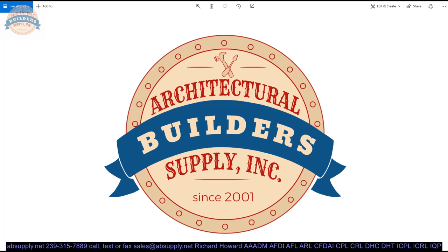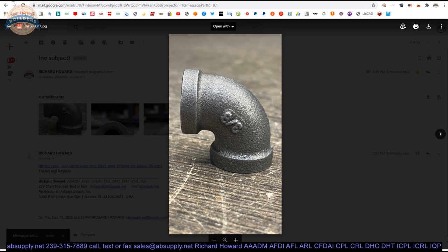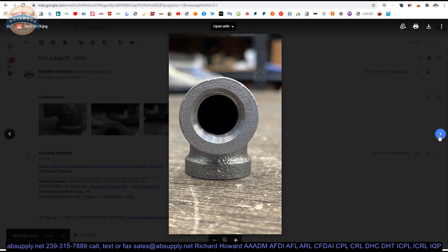It weighs about 0.18 pound, maybe 0.17 pound. It's for 3/8ths pipe. Overall height is about an inch and a half. The diameter of the face is just heavy on 1/8th. And again, intended for 3/8ths pipe.